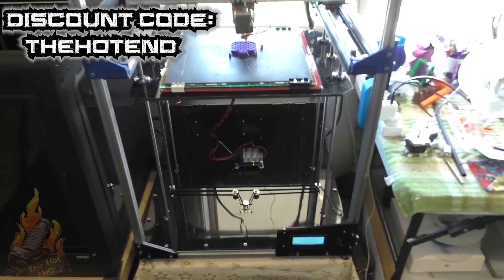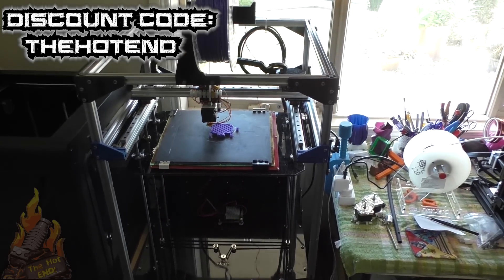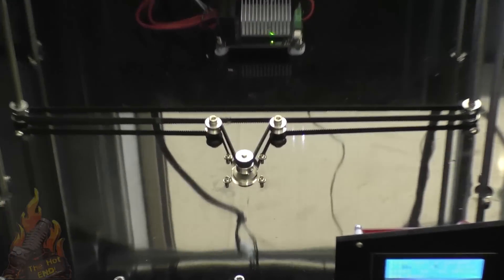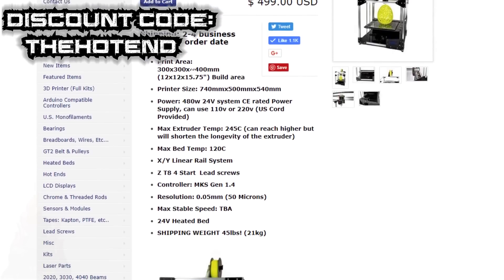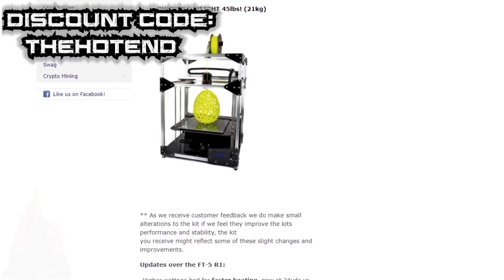Everything else is pretty much stock standard. It's the original 12 volt system, which is fine. It is a big job to fit this R2 conversion kit. If you wanted to change it from 12 to 24 volts you could, but you're better off just buying an R2 because you'd have to basically rewire the whole thing. That top piece at the back is still the original melamine — there was no way I was going to completely remove the wiring just to get it through that hole, and it was fully compatible.